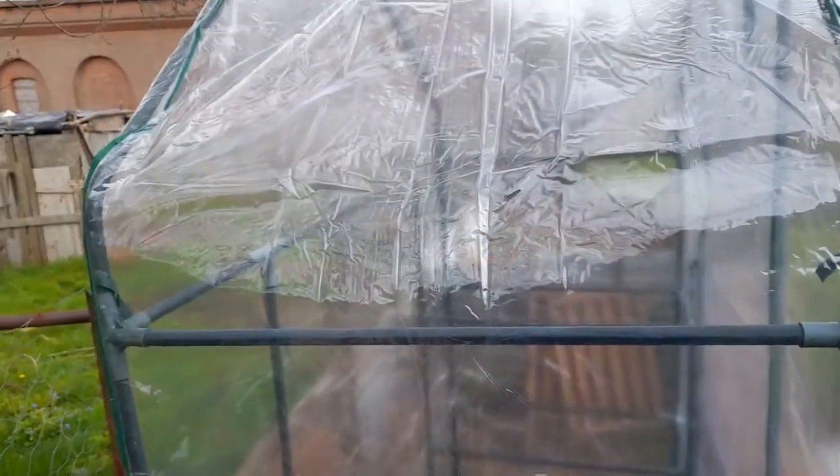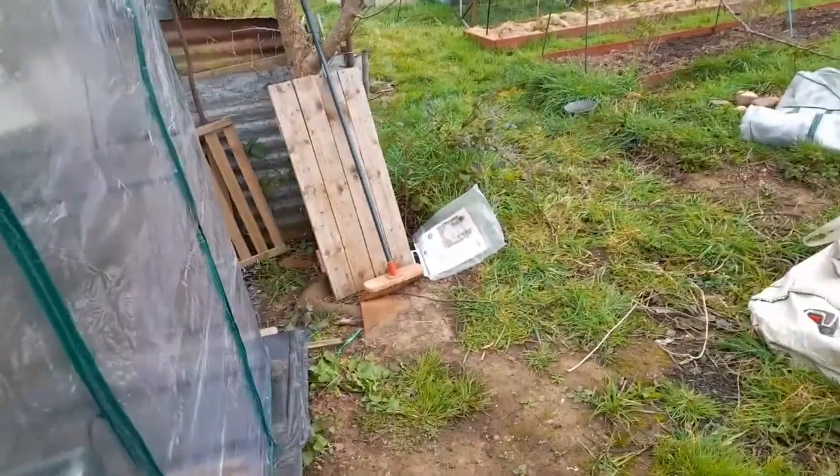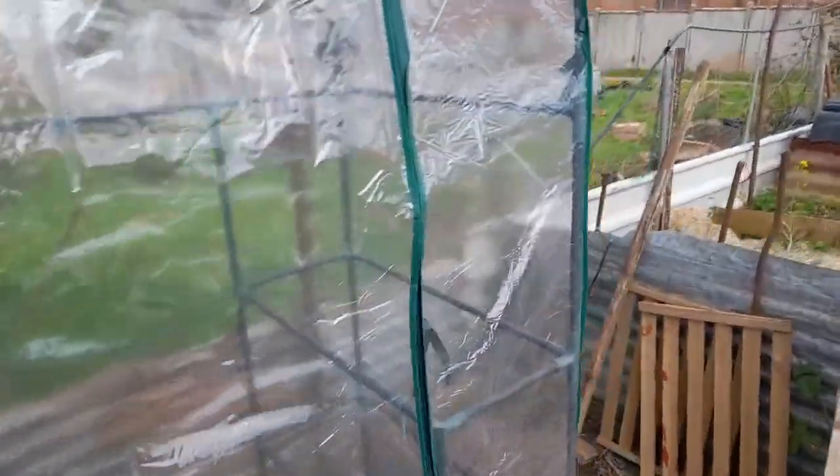It's really, really good for delicate plants like peppers and tomatoes, things like that. Maybe cucumbers, aubergines if you're growing them.